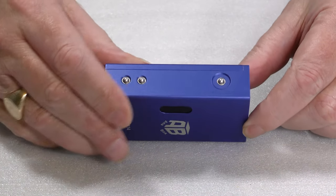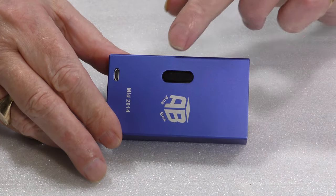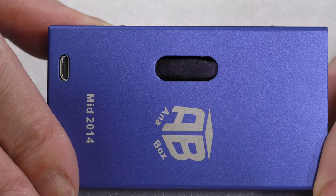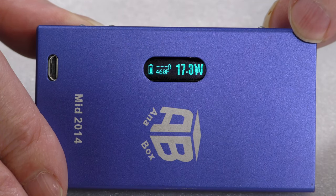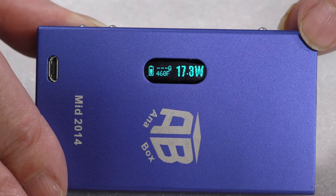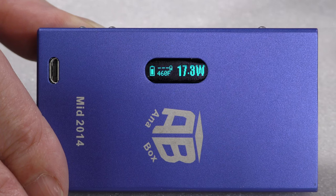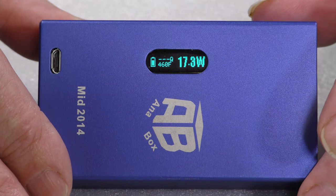Have a look inside. Across the top here you will see the fire button, up and down, and the display. Let's hit the display first — as soon as I press the button it says 'hello smoker.' There's no Evolve logo on there, so it's a cloning form factor, and the display looks very familiar, like the original Evolve DNA40 style.